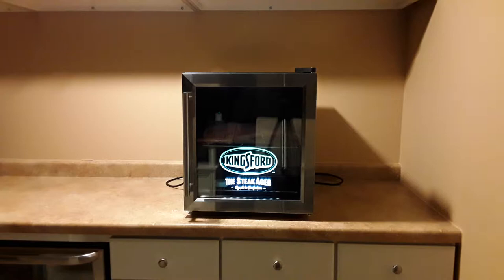Basically what they did is they redesigned the fan. They kept the same refrigerator unit and redesigned the fan.